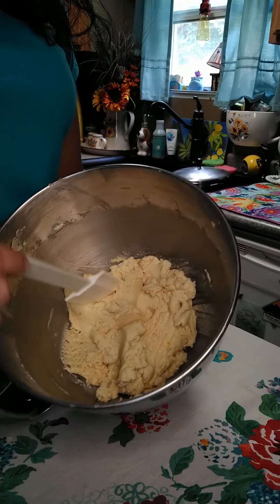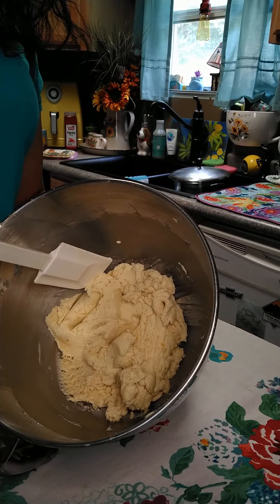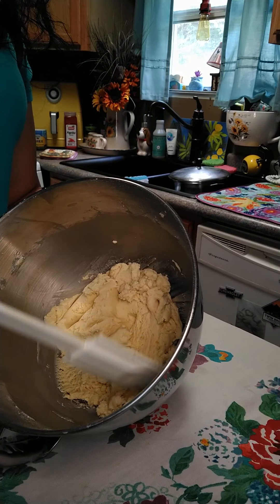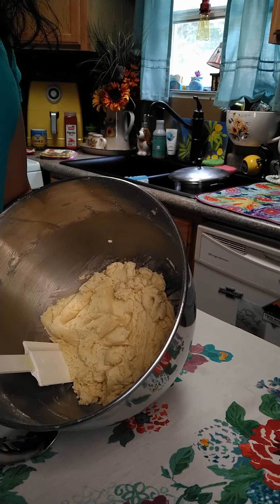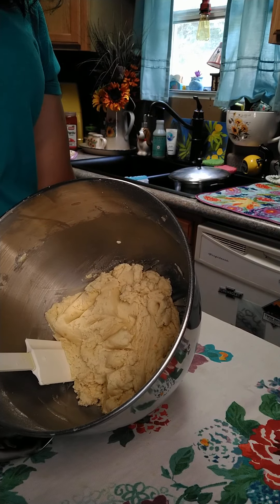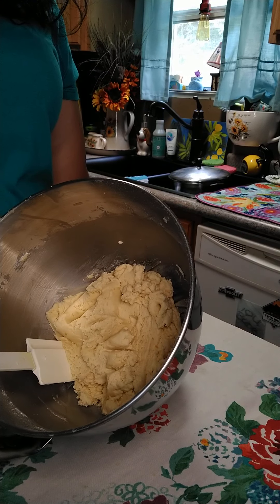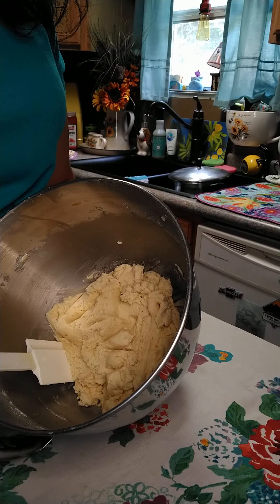Okay so here is the dough. I wanted you to see what it looked like before it goes into the refrigerator. I'm going to wrap this up with some saran wrap for one hour, and then you can roll them out into shapes and put some sugar on top however you would like to do it.